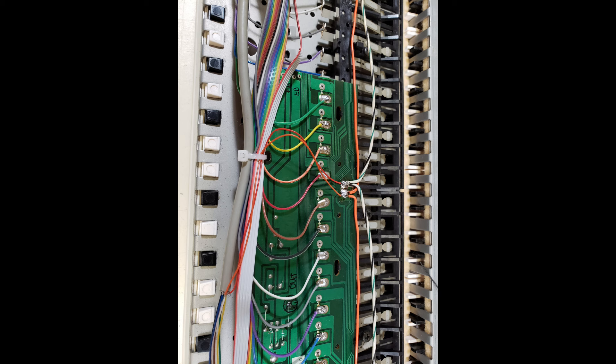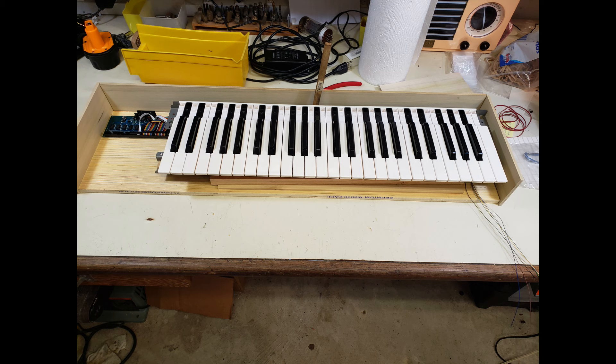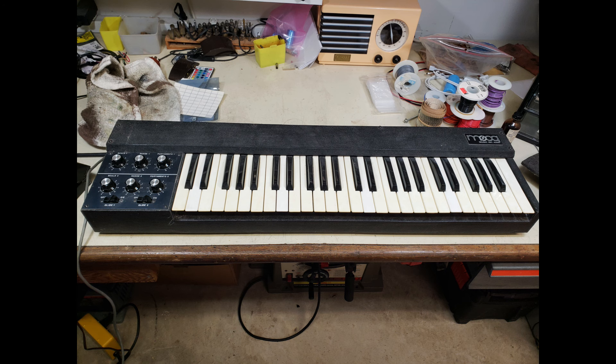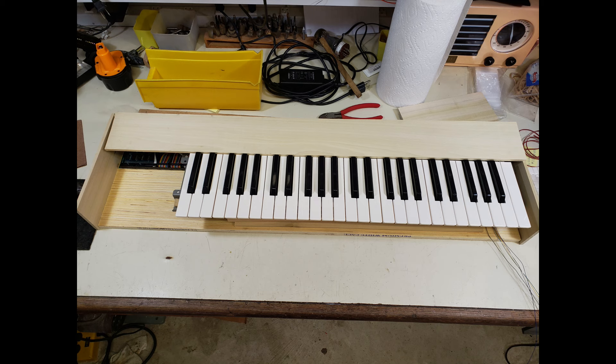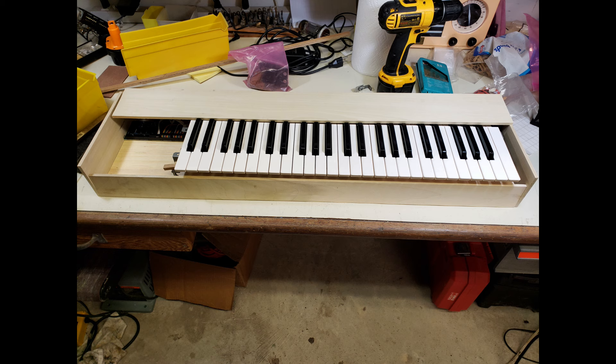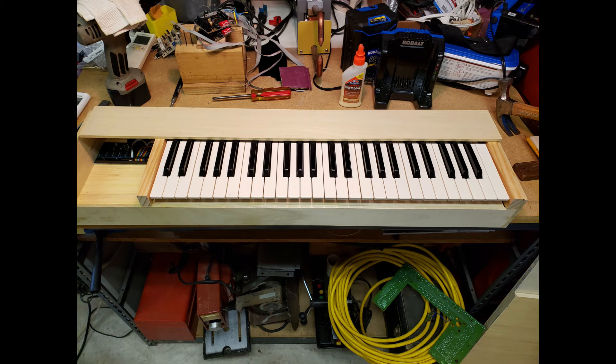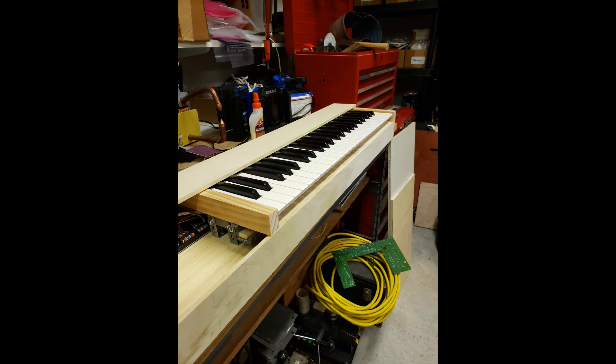I took ribbon cables, dressed them up onto the supplied plugs, and ran them over to the keybed, wiring them up sequentially. For the case, this time I wanted to minimize screws and glue everything together — an idea I got from looking at the Moog keyboard, which had no visible screws except on the top panel. I cut the base, sides, back, and front pieces, then formed and glued them together. The top was kept removable so the keybed and electronics can be accessed from above. I mounted two pieces of wood on either end of the keybed to account for the frame's cheek blocks on both sides.